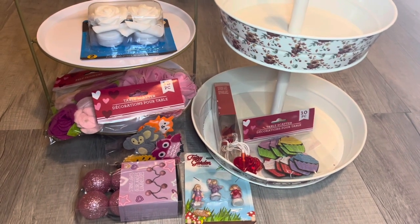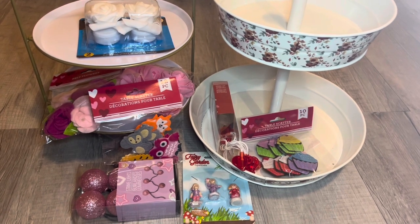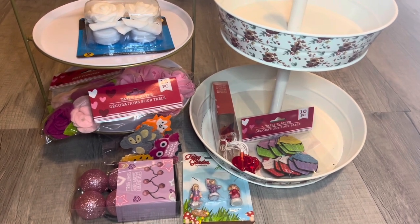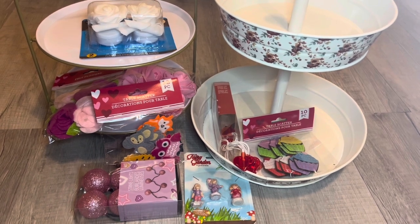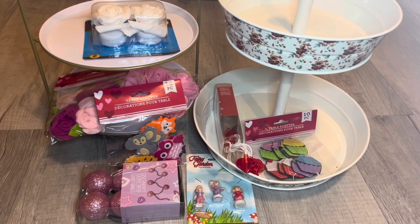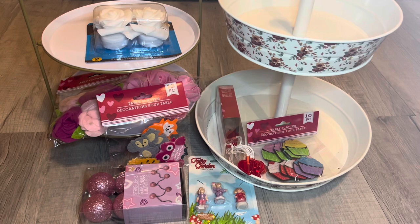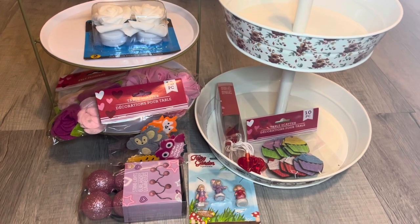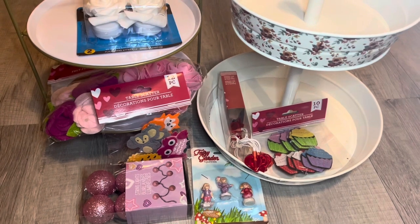Hey guys, it's Jennifer Elizabeth with Perry Piclos Vlogs. Welcome back to my channel, and if you're new, welcome! Today's video I am so excited to be sharing with you. I am part of an open collab that was put together by Crafty Girl Down South and Second Chance Love, and the collab is called Heart to Heart Valentine's Day Collab. I'm going to put links to both of their channels down below.